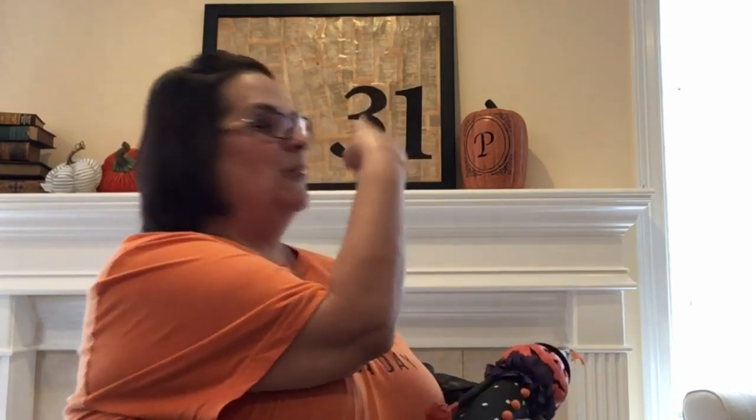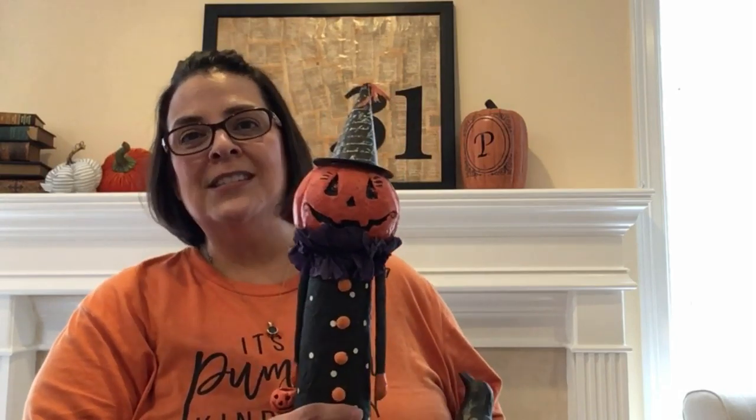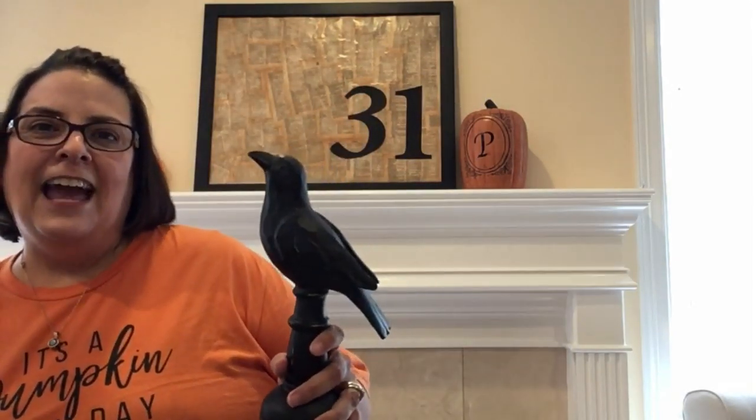I'm going to be styling this mantle back here two different ways for Halloween — two different styles. The first style is going to be a vintage type style using some of these vintage-looking paper mache things. The second way is going to be an Edgar Allan Poe theme, using some ravens and some really cool stuff like that.